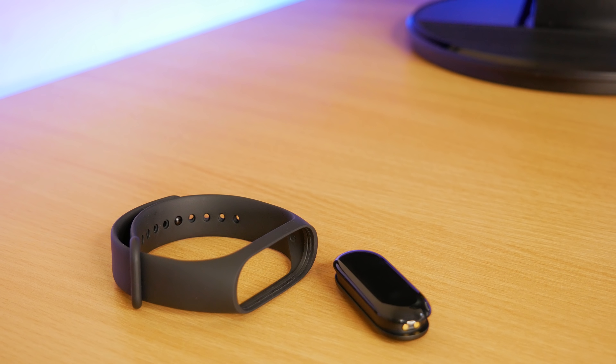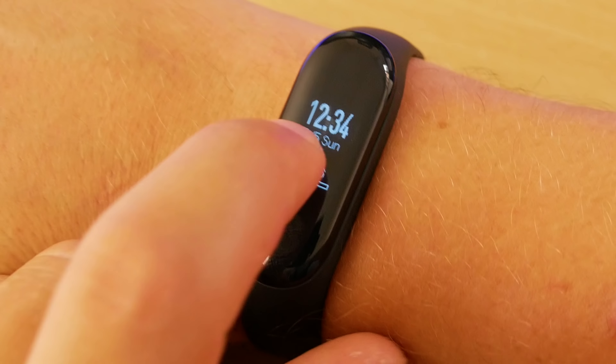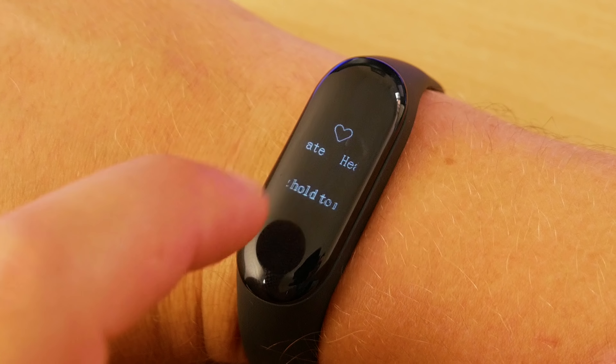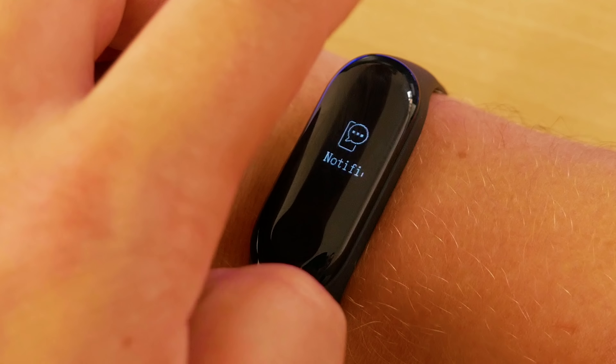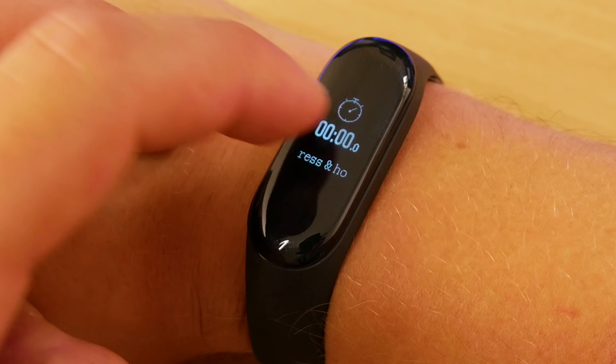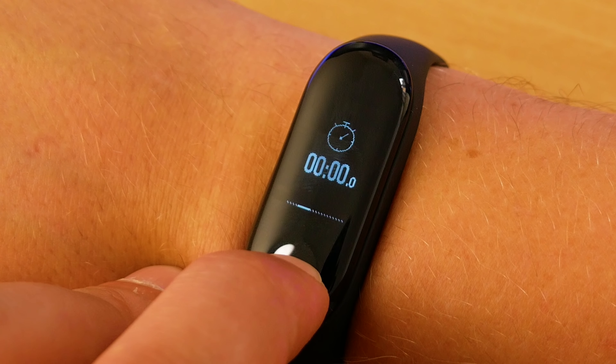Another great thing with the larger OLED display is that navigation is incredibly easy and intuitive. You swipe up and down to go through the menus, then swipe left and right to browse within those menus, and the large button on the front of the screen can be used to go back. It's also used for other features such as manual heart rate or even activating the stopwatch.